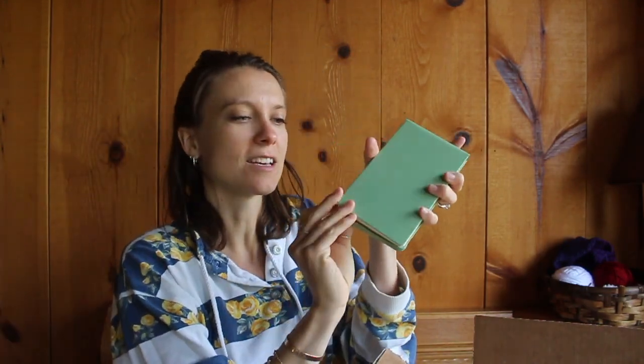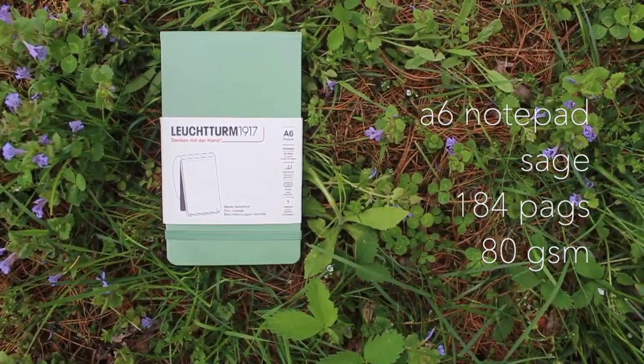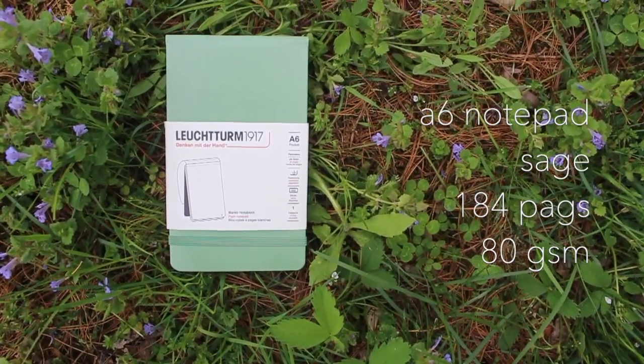This is an A6 notepad and it's in sage — I've never used anything like this, never tried this product before from Leuchtturm. I love this color; it's from their new collection. This sage is like not quite an olive, just a little more springy. It has the same elastic closure but it's on the bottom and it flips up. Oh, this reminds me of Nancy Drew — I've got to take my notes and solve crime! But seriously, this is going to be really nice for scrappy to-do lists and little things for work. The pages are perforated and it's blank, which I love. You can go horizontal too, but I like it portrait-style. There's also an index.